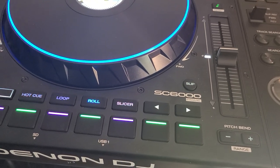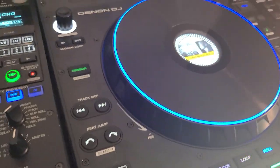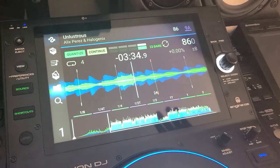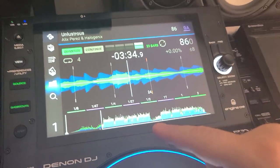Hey everyone, taking a quick look at the SC6000 Prime by Denon DJ, and a little trick I want to show you guys. This is for drum and bass — it probably applies to some other genres, but it works very well for drum and bass.